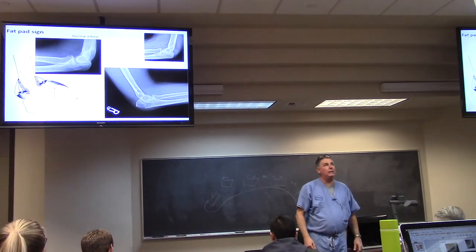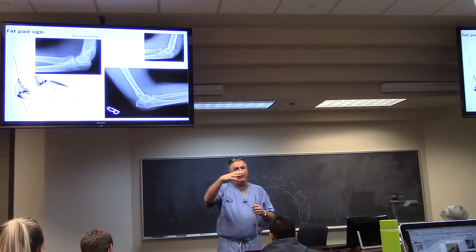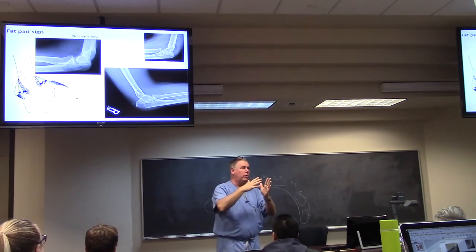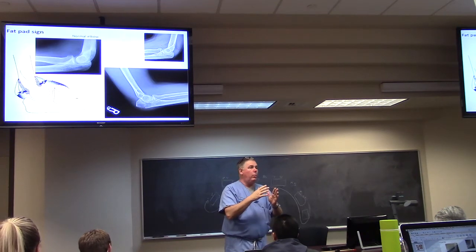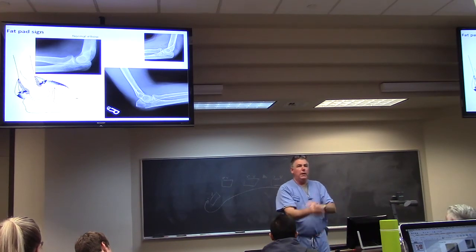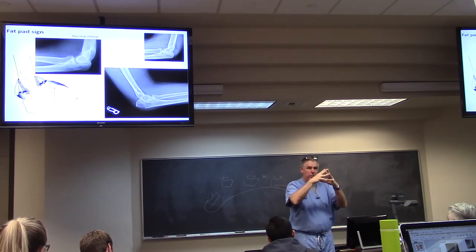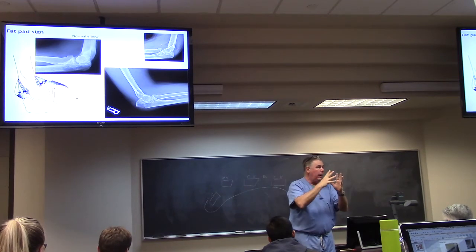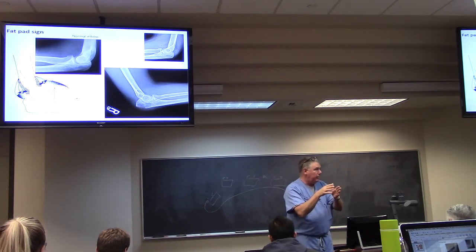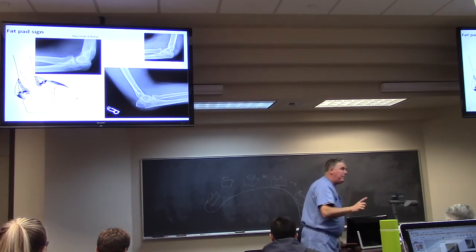Here's something called a fat pad sign. The coronoid fossa and the olecranon fossa — those depressions in the humerus — are full of fat. When you have a fracture of the distal humerus or somewhere in the elbow, the swelling pushes that fat out off the bone. When it pushes off the bone, it changes the density on an x-ray because now you're shooting through fat instead of through muscle. That's called a fat pad sign.